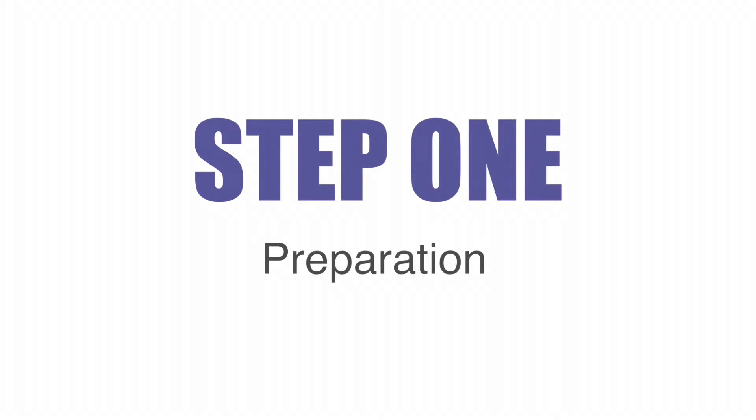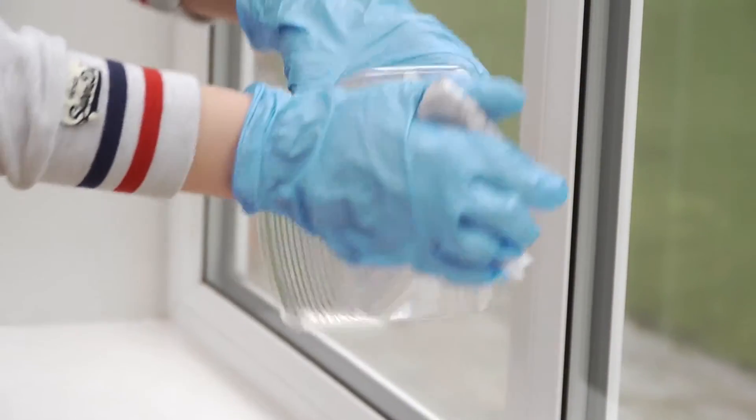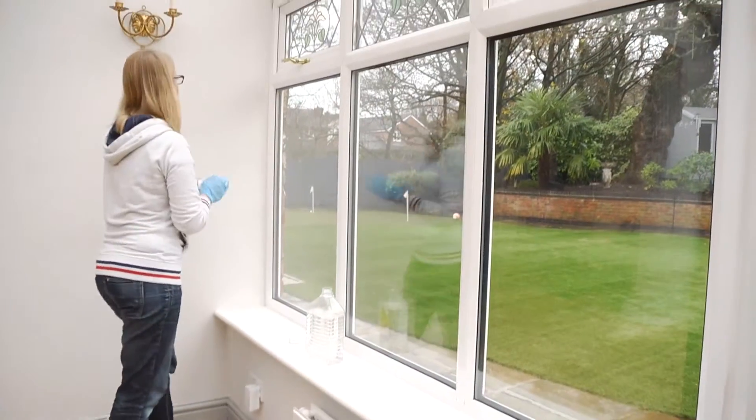Step 1: Preparation. Using white spirit and a cloth, clean the window frame and dry thoroughly.